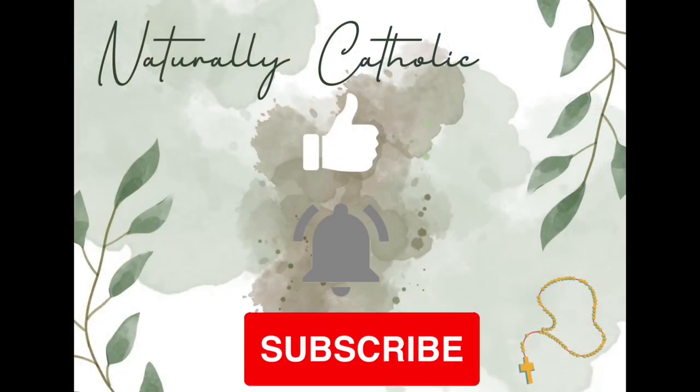Hello and welcome back to my channel. My name is Heather for those of you who are new, and today's video is going to be all about the curriculum that we use in our homeschool routine. Grab your coffee because this is going to be a little bit of a longer video, but I really want to give you guys a true detailed explanation of each book and how we use it in our everyday homeschool.